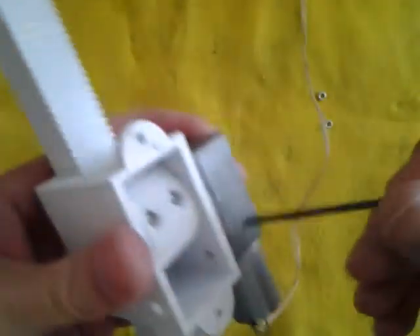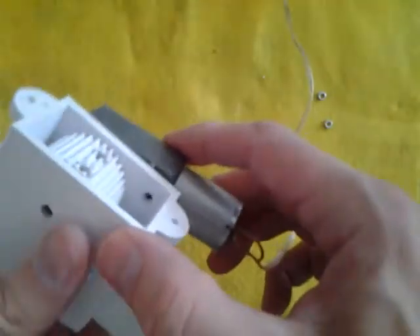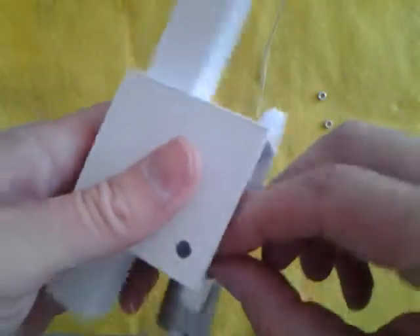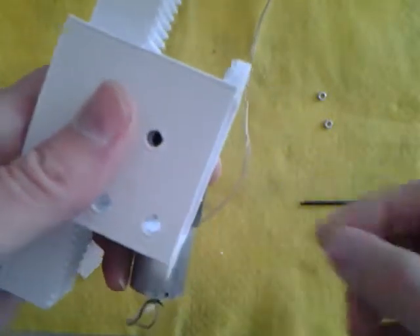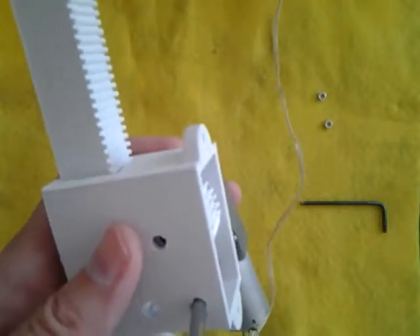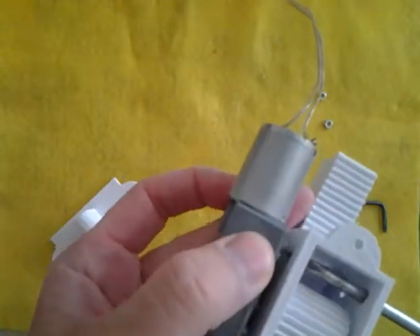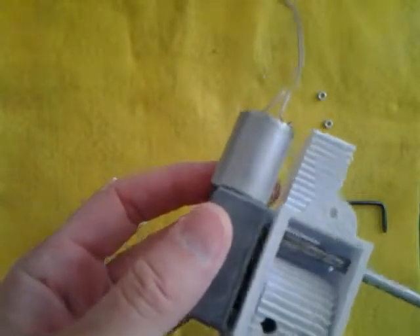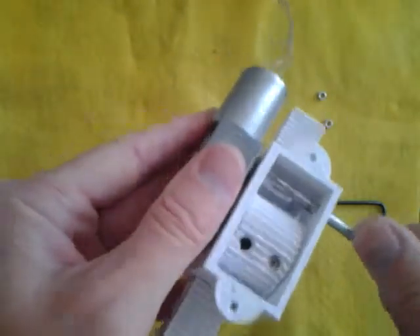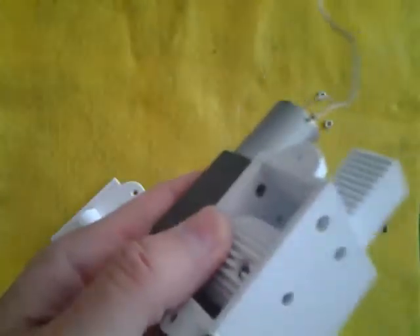You can do one of two things: tighten this coupling onto the motor, which is a good idea, or screw the motor in — fasten the motor to the carriage. This is a little tricky; you might want to use needle nose pliers to put that in there and go through the hole to screw it in. I find that only one screw is really necessary to hold this motor to the case, as long as you screw it in nice and tightly. Not too tightly because you'll go through the plastic, but tightly enough so that it really doesn't move.